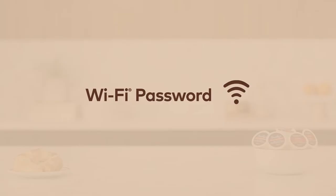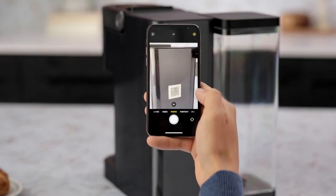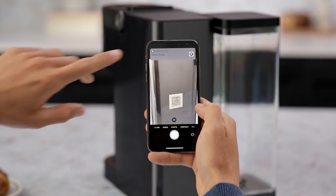Make sure you have your Wi-Fi password handy and that you've downloaded the Keurig app by scanning the QR code on the back of the Brewer with your smartphone.